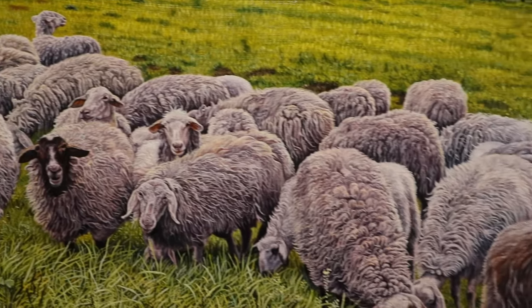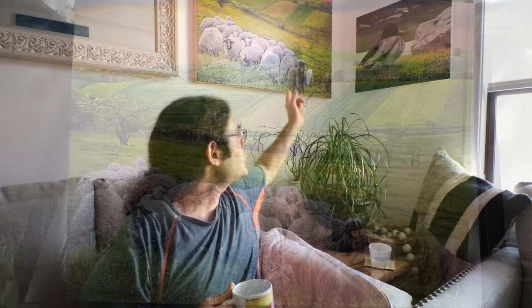I believe the key to everything is practice and also understanding what you're doing. The more you do something, the easier it gets. And this in a way applied to my sheep painting.